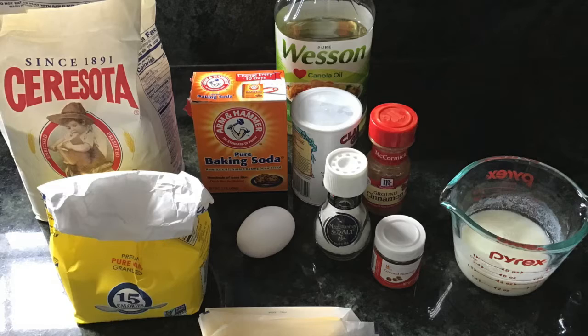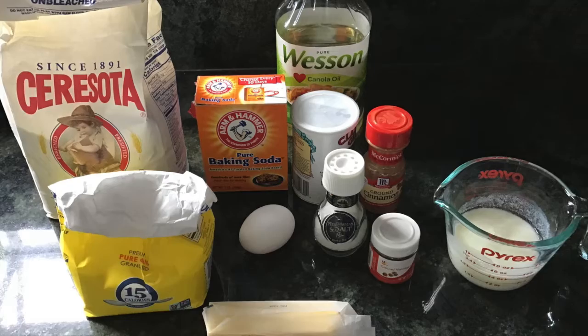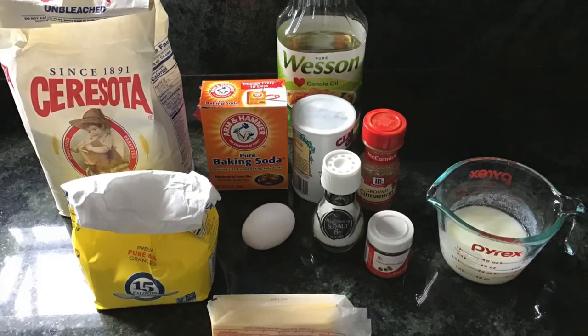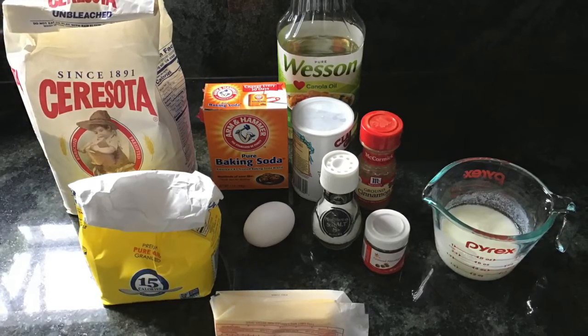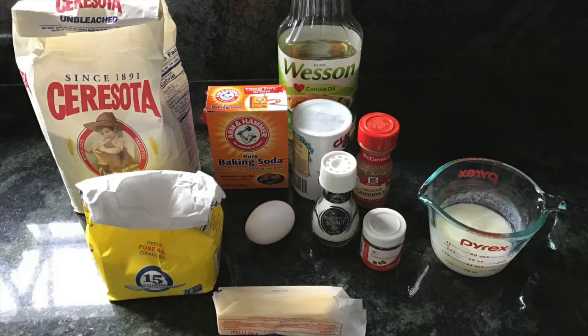This recipe makes about 15 donuts and 15 donut holes. You're going to need flour, sugar, baking soda and baking powder, cinnamon, salt, nutmeg, an egg, butter, and buttermilk. If you don't have buttermilk you can make your own by combining milk and white vinegar. You're also going to need some oil to fry your donuts in.